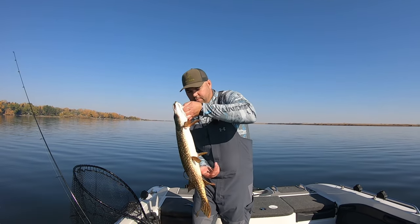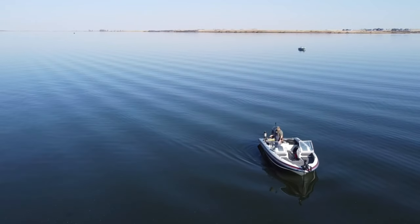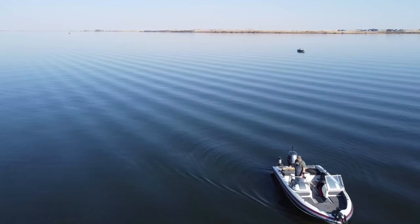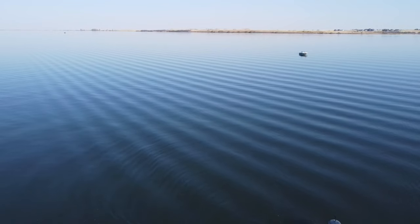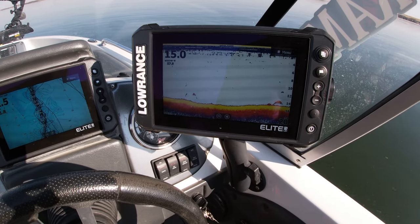Spot another pike. Hey guys, using the Walleye Nation Creations slow death jig, one and a half ounce — that's what we're using. We're slow trolling them at 1.2 miles an hour in about 12 feet of water. It's fall — I would expect these fish to be deep, but they are pushed right up tight against the weeds, right in the cabbage. We'll fish them wherever they want to be.